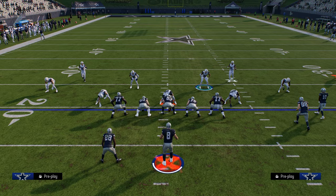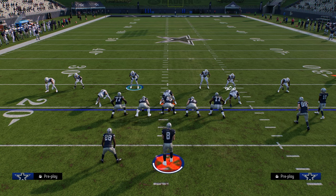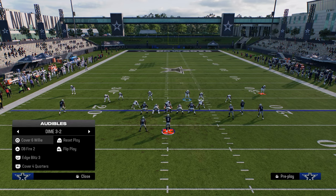Another big tip when running this defense is to get a small player type like an Ed Reed — I've got PJ Locke there right now — just a smaller, faster safety in this left linebacker position, because he's going to be blitzing a lot.